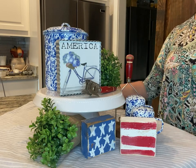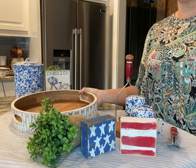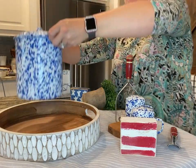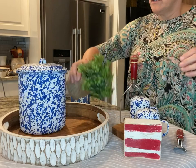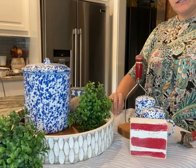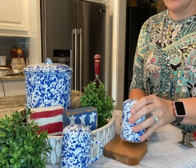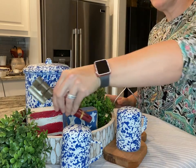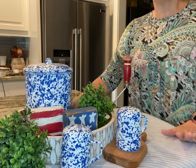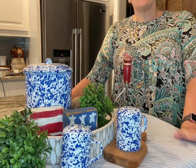Let's do one in a basket and a tray so y'all can see you don't even have to have a cake plate. This is just a tray that I had — it's a wooden tray. You could honestly even put this on a cutting board, but this is just giving you an idea. I'm going to do the same exact arrangement on the bottom, move some greenery to each side, add my American flag in there, throw my little salt and pepper shakers up there. It can be done on absolutely anything. It doesn't have to be a tiered tray, it doesn't have to be a cake plate — it can be a tray. You could totally take a platter and do it. I hope y'all got some ideas tonight.